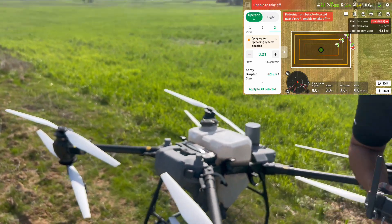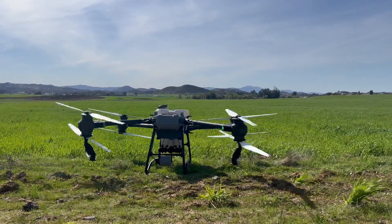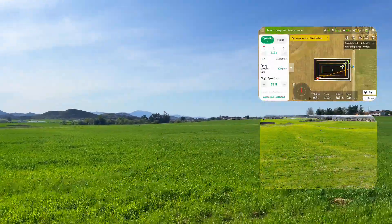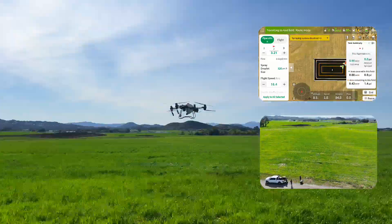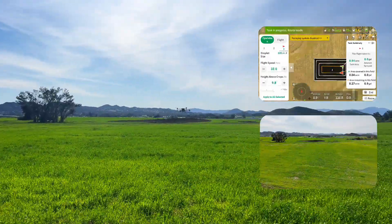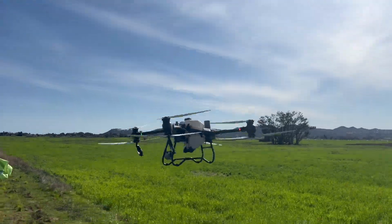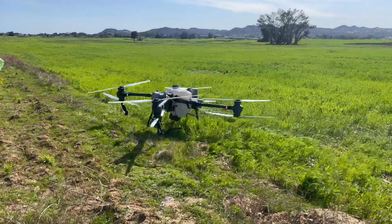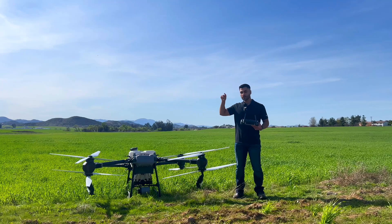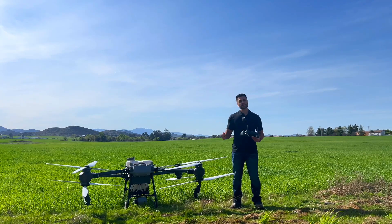Let's fly it over and see how it looks. This was how you can use the T50 or T25 to spray multiple boundaries in the same field. I hope you have a good experience with this feature — thank you for watching.